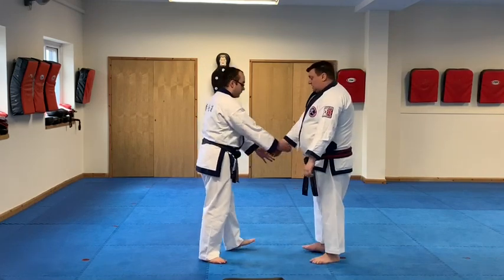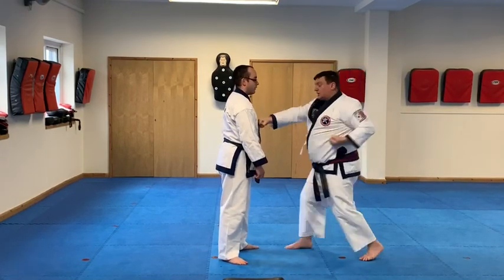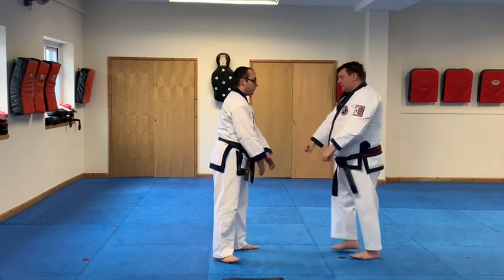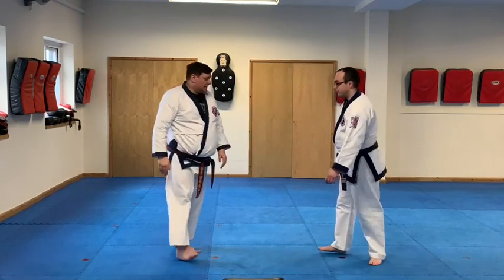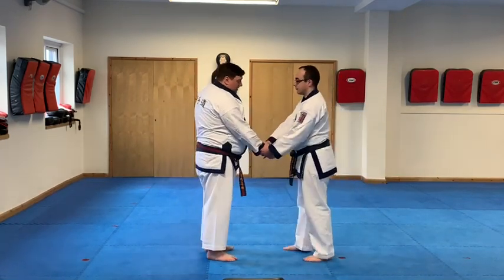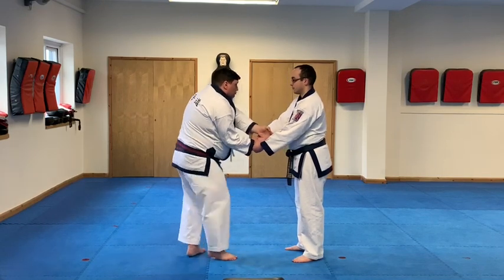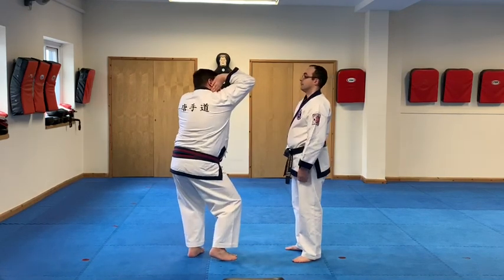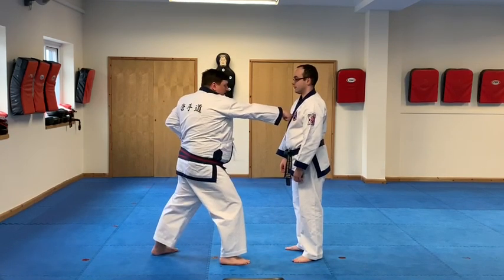A little quicker this time: reach in, break free, kick and punch. From the other angle — as he steps in, open, reach in, step back, drag the elbow through the middle, kick and punch.